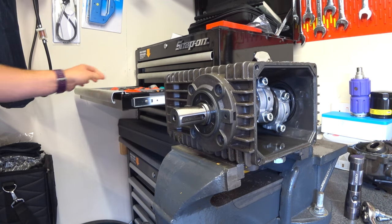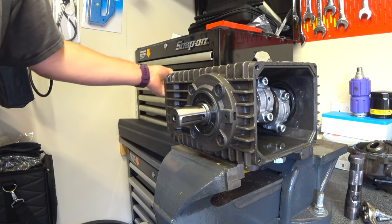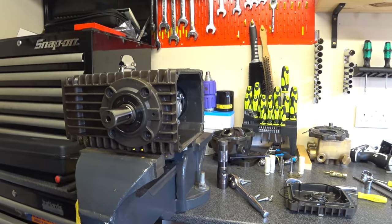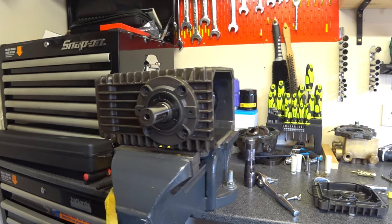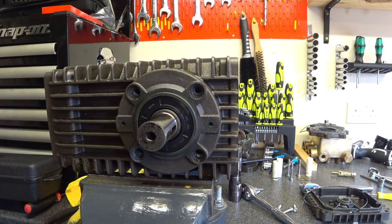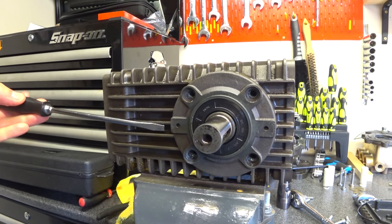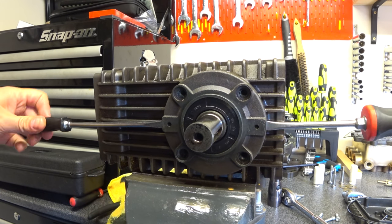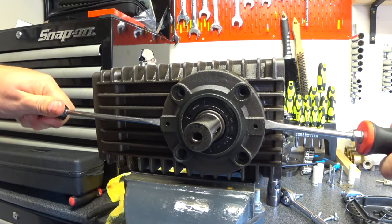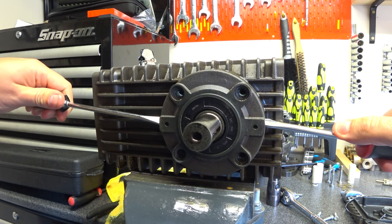One would suggest that by taking a couple of reasonable size screwdrivers and popping one in this side and one in this side, you should just gently, gently wiggle, wiggle, wiggle and you can see that end cap starting to come off.